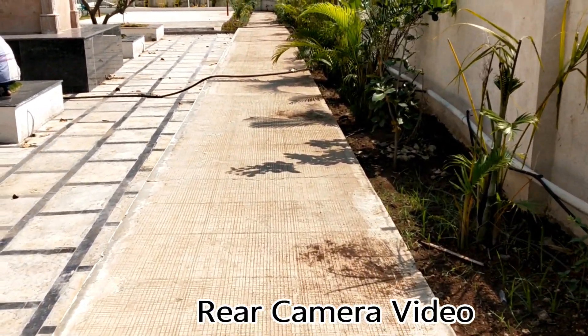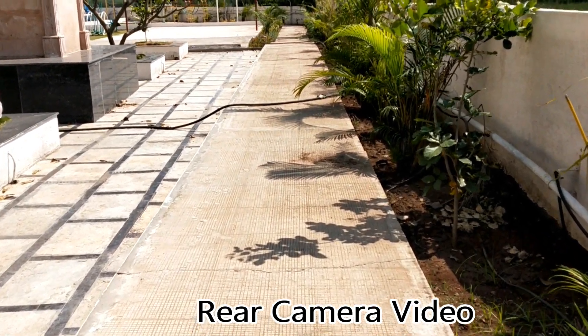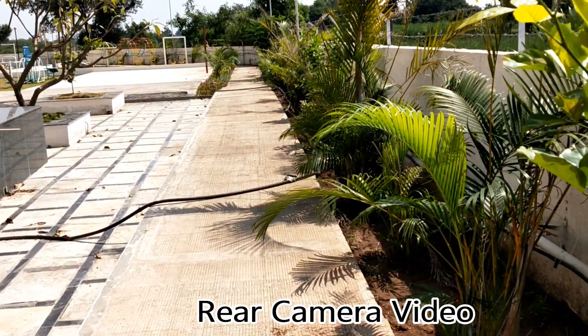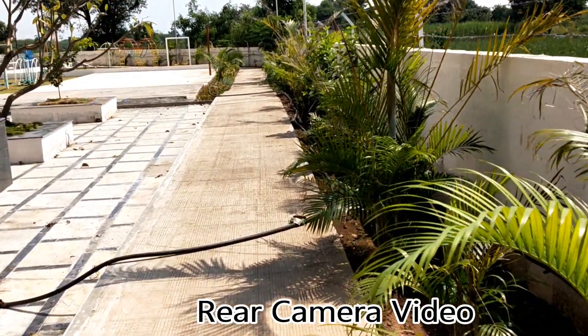This is the video quality of the Realme 2 Pro.